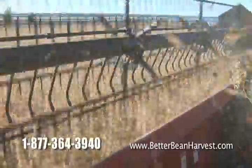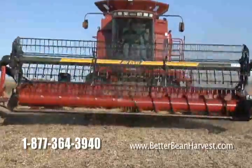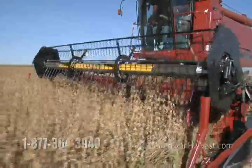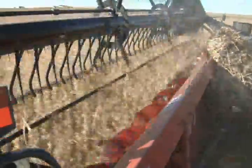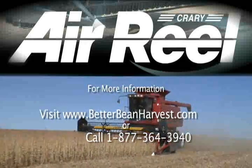A continuous stream of high velocity air quickly feeds crop back to the auger, getting your crop off the cutter bar and into the header. This minimizes shattering and reduces the amount of header loss. At harvest time, every second counts and every bean counts, so you can count on prairie.